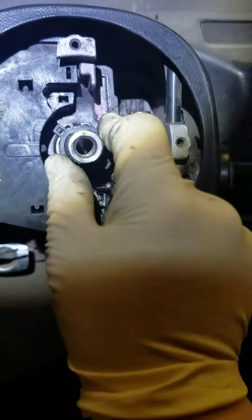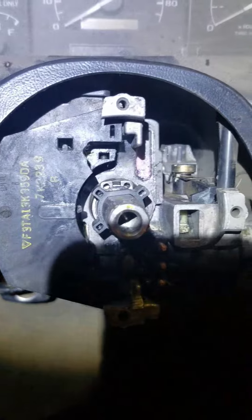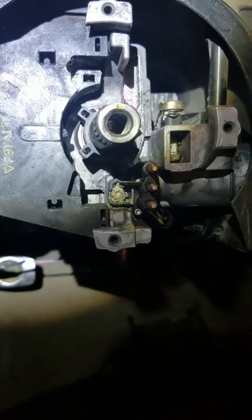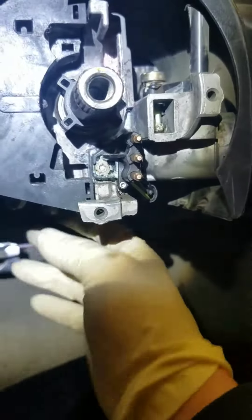I didn't have the camera available yesterday when I was doing this repair, so there won't be any videos on how to actually do this. Pro tip: use a GM door spring compressor to put the spring for the tilt column back in.